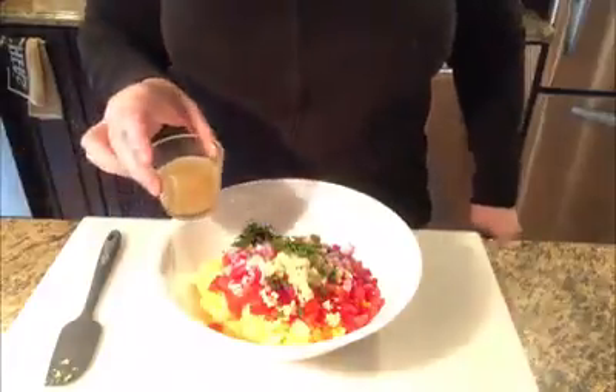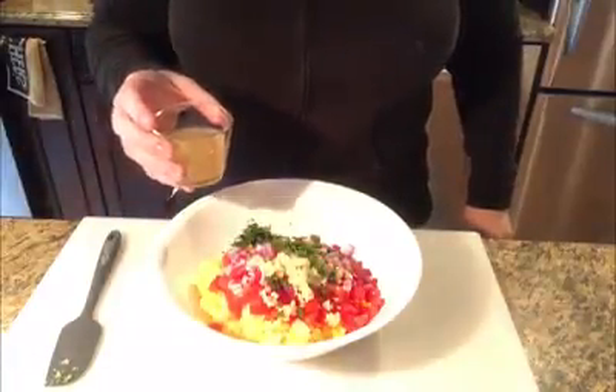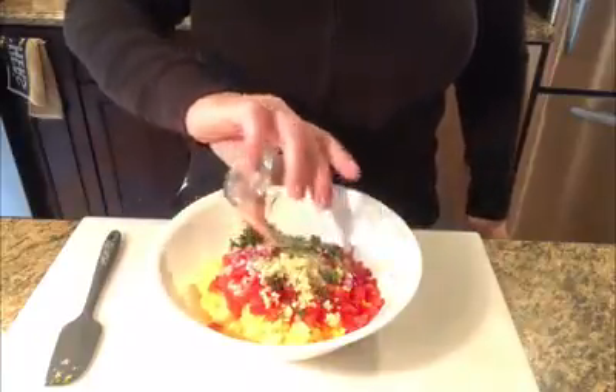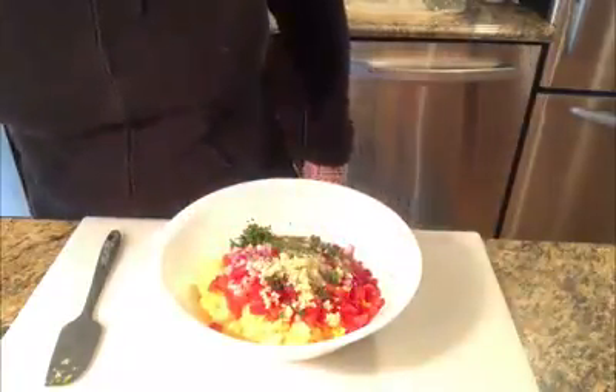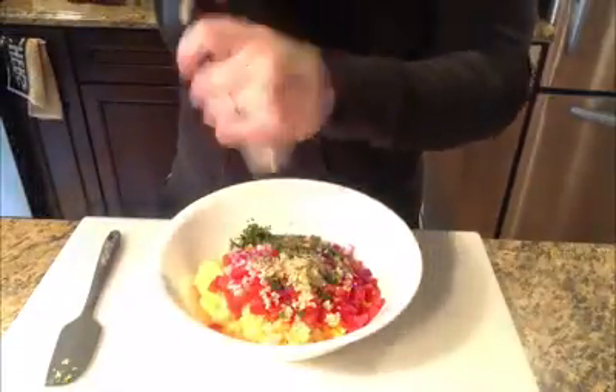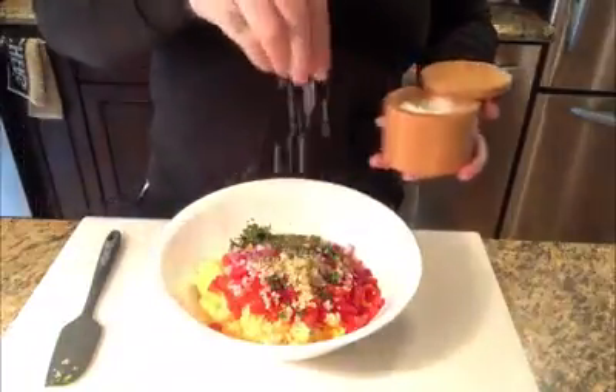We have about a third of a cup of apple cider vinegar. We're just going to kind of distribute that evenly over the top to give a little bit of bite there. We're going to add in some fresh ground pepper and a nice pinch of sea salt.